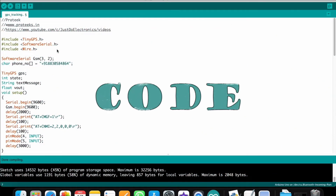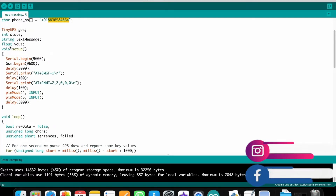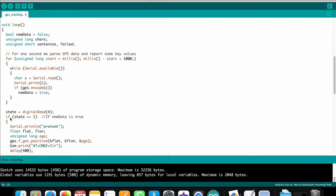In the project code, I include three libraries: TinyGPS.h, SoftwareSerial.h, and Wire.h. The GSM module is connected to pins 3 and 2. You must put your mobile number here with your country code followed by your 10-digit number. In void setup, pin 4 is defined as input for the first push button and pin 5 as input for the second push button.